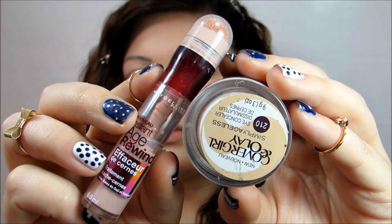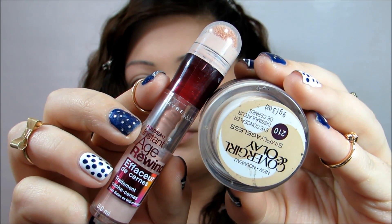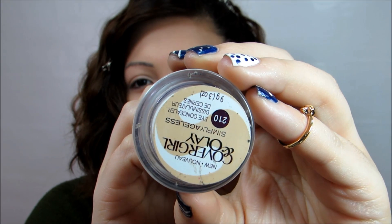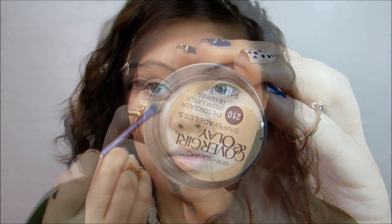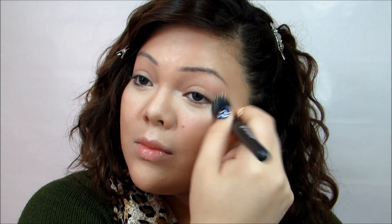Now we are going to brighten up our eyes. Here are two options I like to use: the Maybelline Instant Age Rewind Dark Circle Eraser, and the one I'll be using today, which is the CoverGirl and Olay Simply Ageless concealer. This concealer is so great — it does not settle into your fine lines and it's so pigmented. I also run a little bit of that down the bridge of my nose just to highlight, and on my cupid's bow. Then, using the same ELF brush, I'm going to blend it all out.